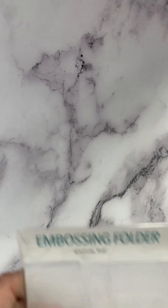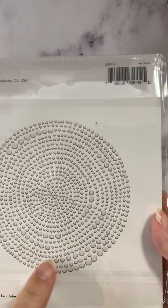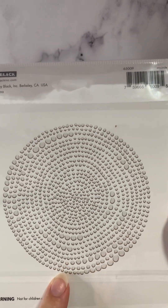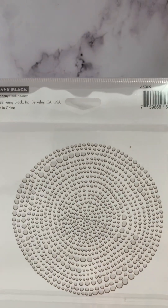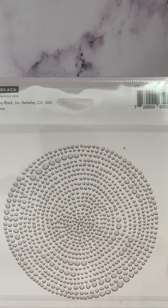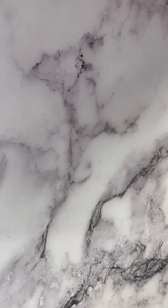And then this embossing folder is cool too — this one's called Encircle. It's a circle with all the dots of varying sizes. I didn't think I liked it until I saw it done, and then it was like, that is really cool. So those are the embossing folders from Penny Black.